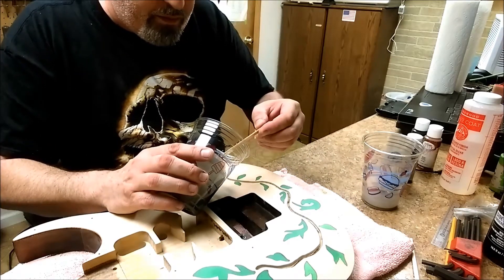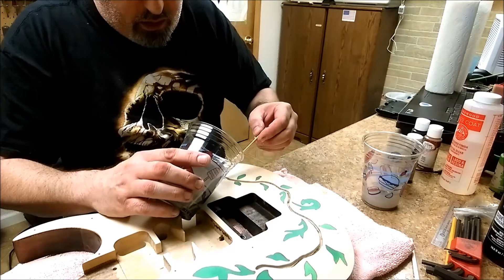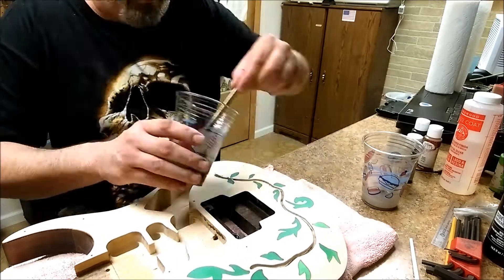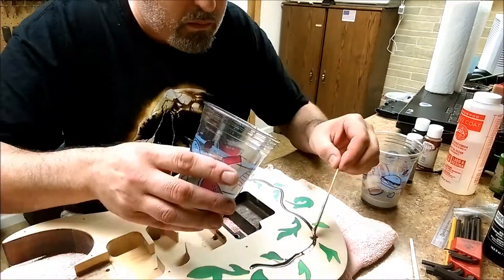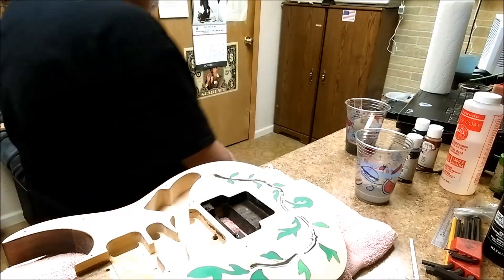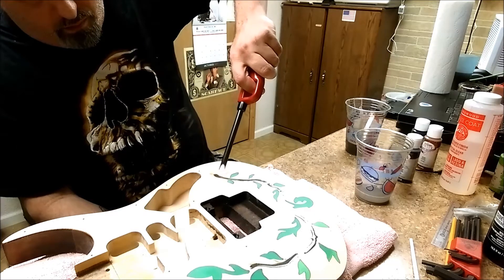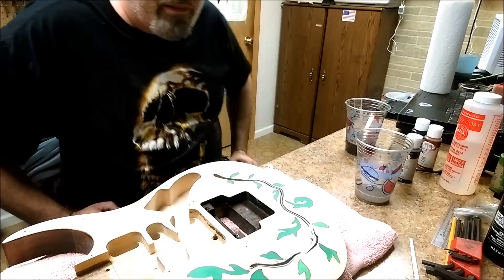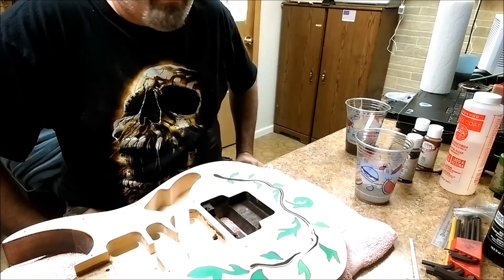I'll be very, very careful. Don't want to get too much on the body, even though I'll be sanding the body again. I think that's about as much fill as I need. Start getting rid of the bubbles. I've got to let that dry, do a little bit of scraping afterwards, and yeah, be good to go.